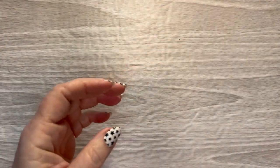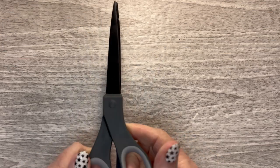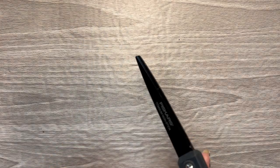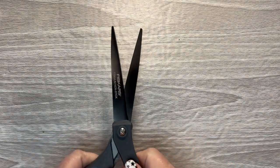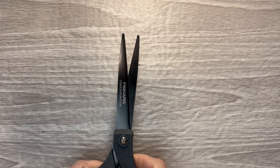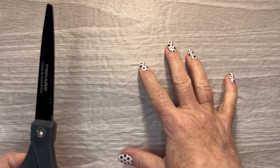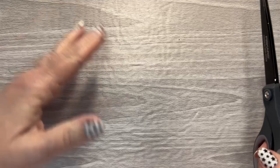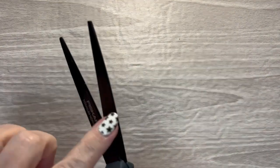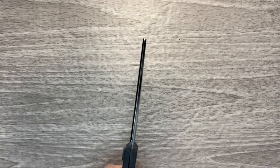Over to the side here are my larger nonstick scissors. I got these from Amazon — they're Fiskars. These are good when you are cutting a large clear sticker that you need to cut in half to put one half on each side of your spread, or if you've laid down a clear sticker that you need to trim some of it off. These are really good for that — a lot easier than using the smaller scissors.